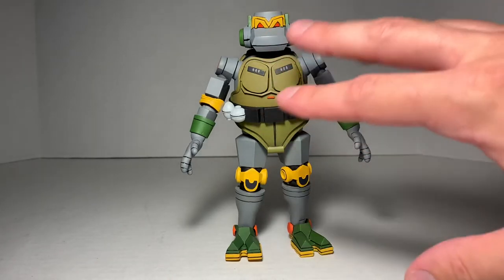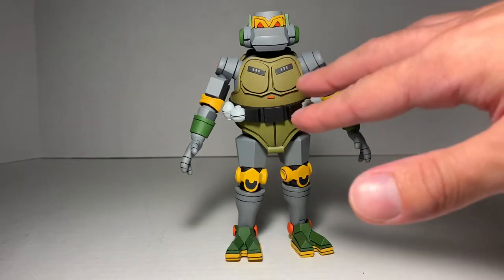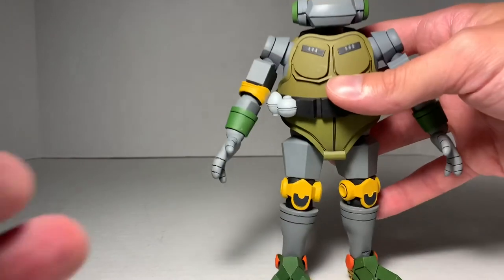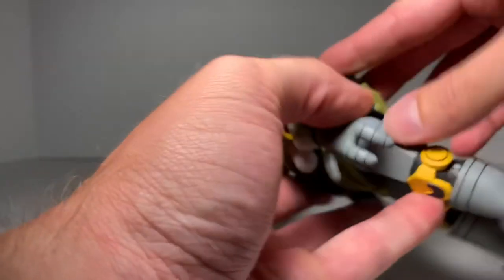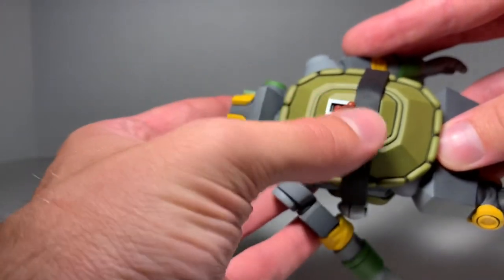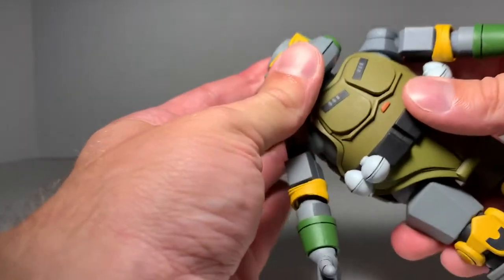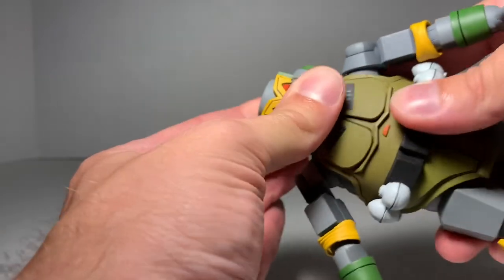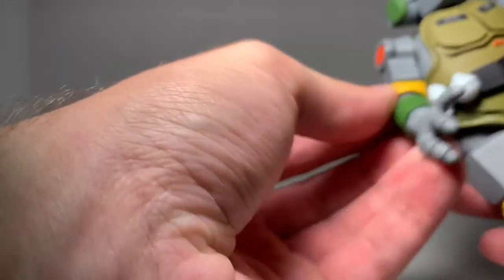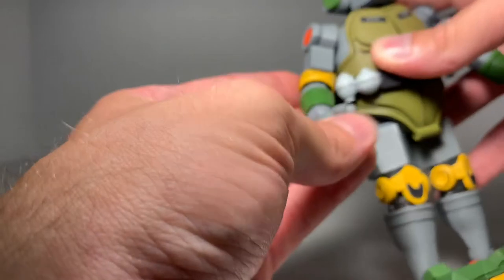Now, checking out the figure, I noticed the plastic on this guy does come close to the color of Metalhead from the cartoon — he's kind of got that olive plastic. We get the grenades, the belt. The belt is kind of like a rubbery material like the other belts, but it is glued on there. If we turn him over, the shell looks real cool — we kind of have like a switch on the back. And we can go up and check out the articulation here. The neck is tight. Shoulders there, elbows, and those are like rubbery elbow pads too.